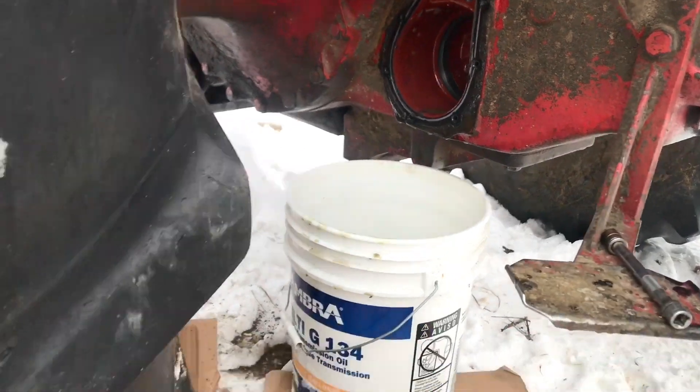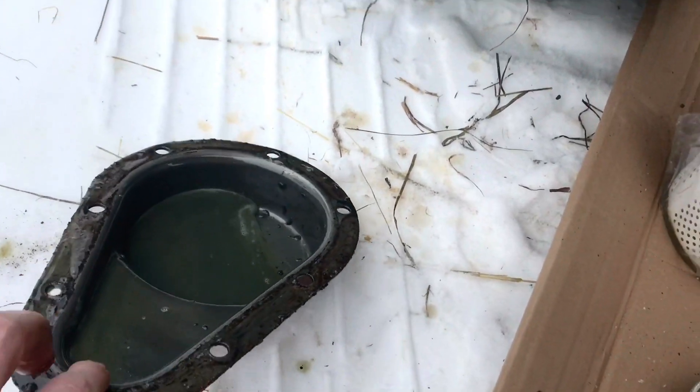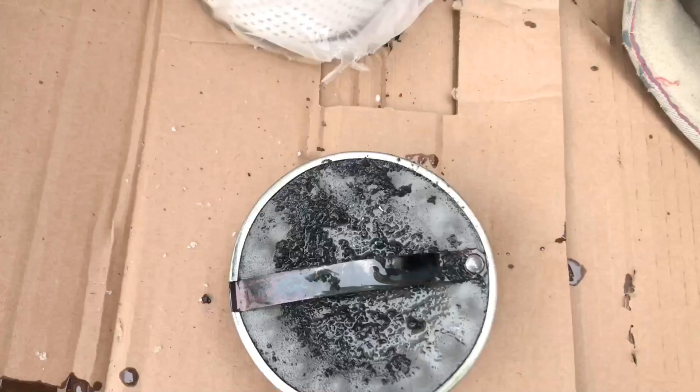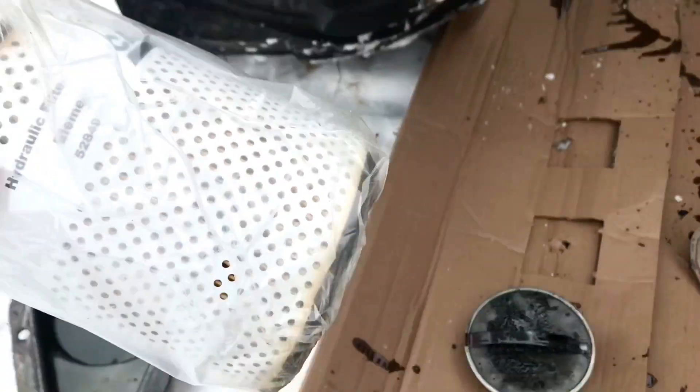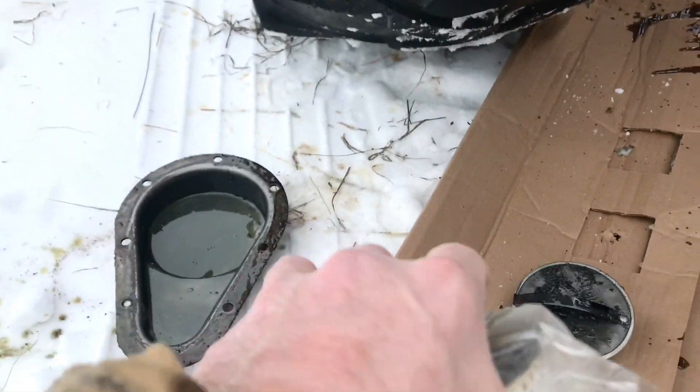We pulled the cover off and here's what it looked like. There's some trash in there and there's definitely some trash on the screen, so I'm thinking that it was probably a filter that we needed.